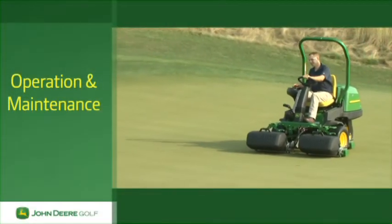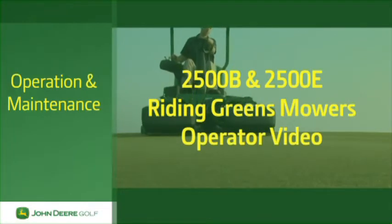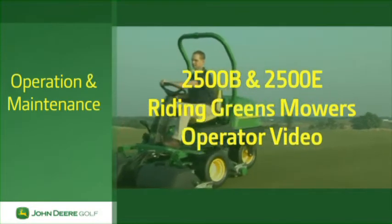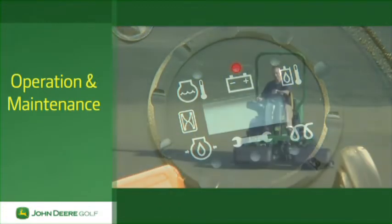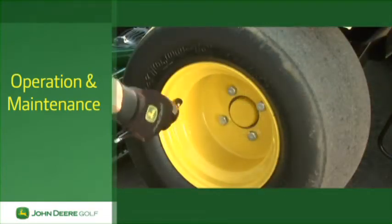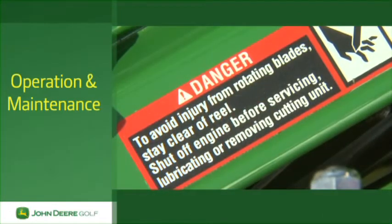This video will give you important information you need to know about operating and maintaining the John Deere 2500B Precision Cut and 2500E E-Cut Hybrid Riding Greens mowers. We'll cover the location and use of the controls, proper mowing techniques, daily maintenance, and extremely important safety information that you need to know and understand before mowing with these machines.